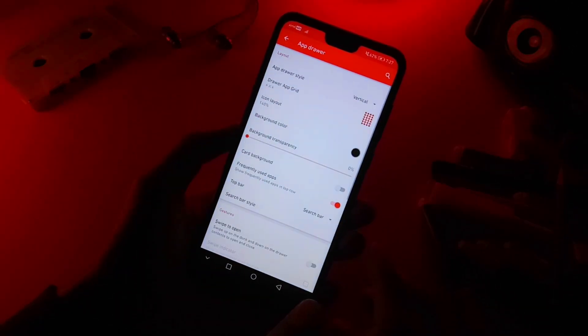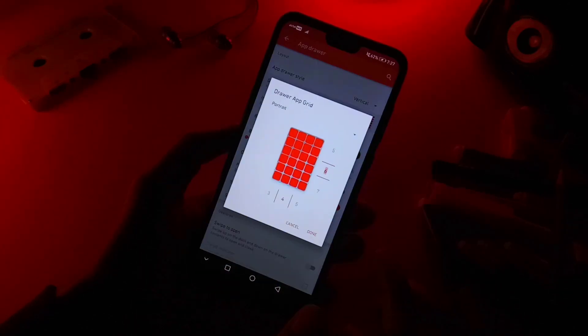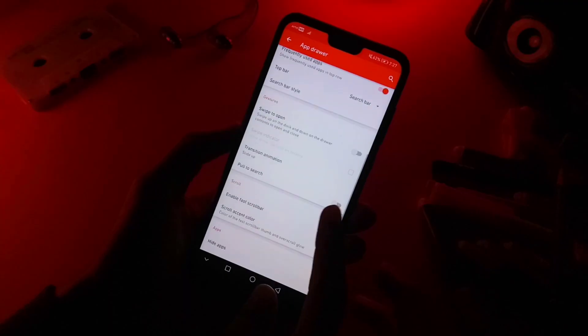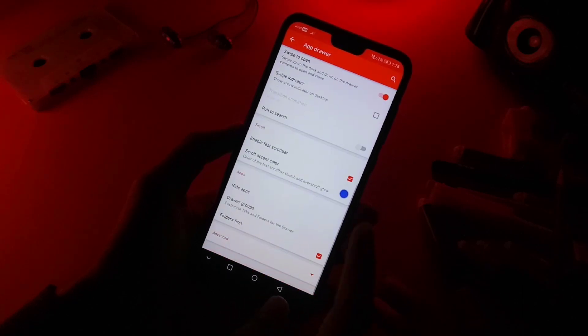Now under the app drawer settings, change the app drawer style to either vertical or horizontal depending on your preference. I've changed my app drawer grid to 6x4. Turn off the card background and check the swipe to open option. Other than that, all the settings are up to your own preference.